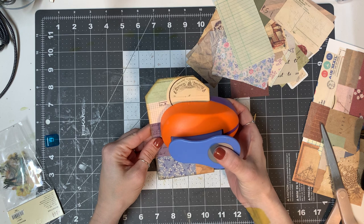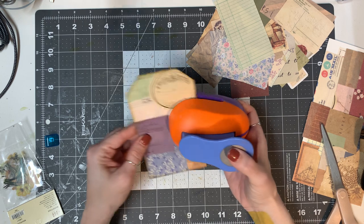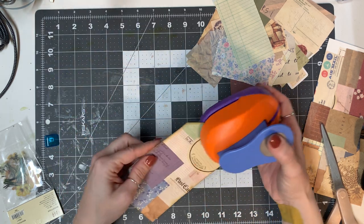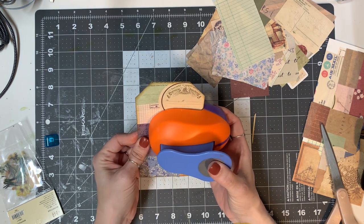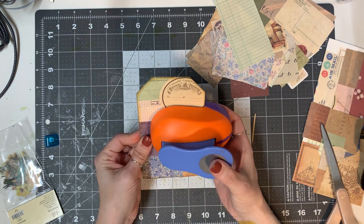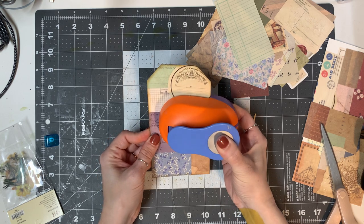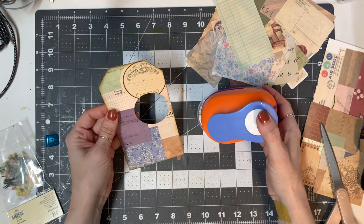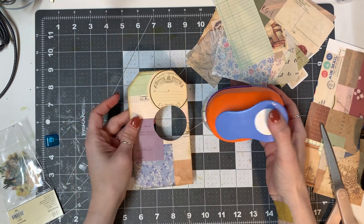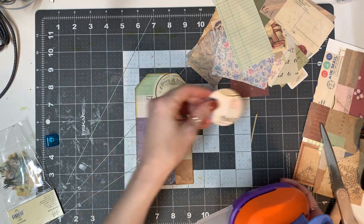I'm going to go as far as the punch will let me go and I pray with everything inside of me that it's centered — we'll find out together. Alright, one, two, and punch. Well, that did not work out the way I wanted it to, but that's okay — it'll be on the side, it'll be cute, it'll be fine. And I have this neat little circle piece for a tuck.